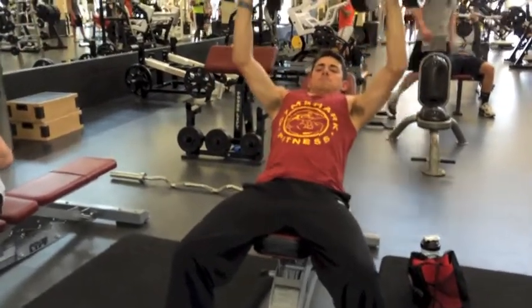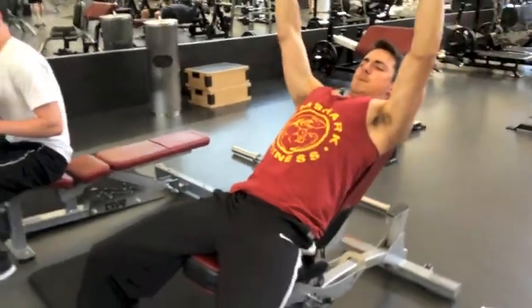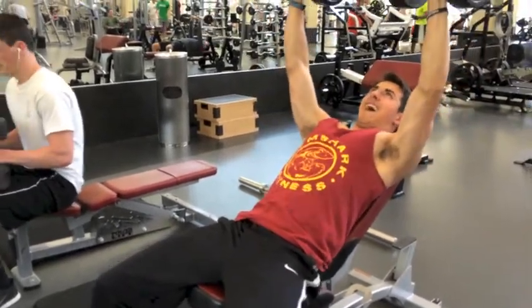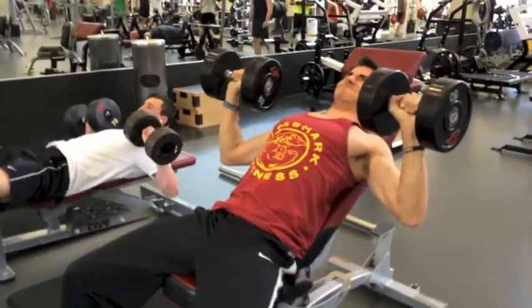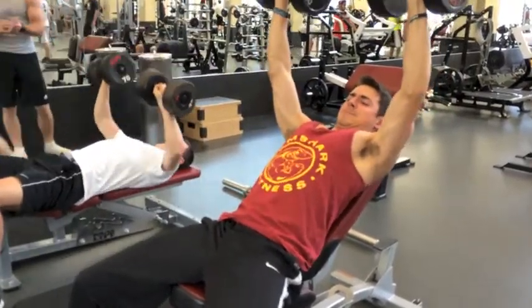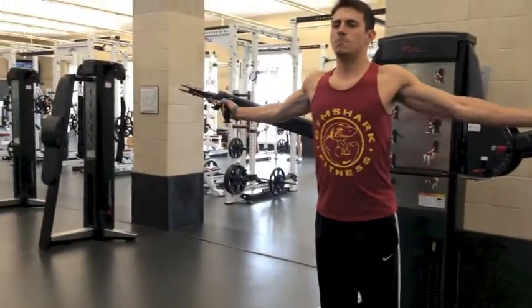I'm really happy with my form. I'm actually admiring the arch I got in my back, so I'm happy with that. I think everything looks good and I'm progressing just as I would like to. Next, for a little hypertrophy and accessory work, I did some really slow eccentric incline dumbbell presses — 3 sets of 40 seconds at 50 pounds.